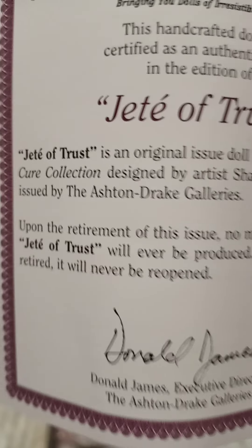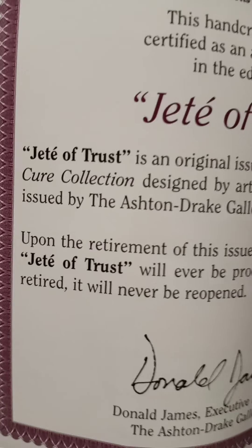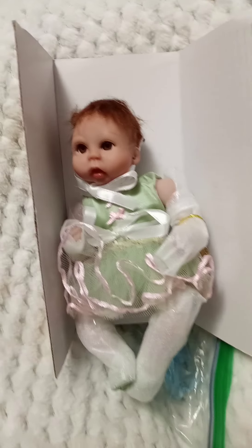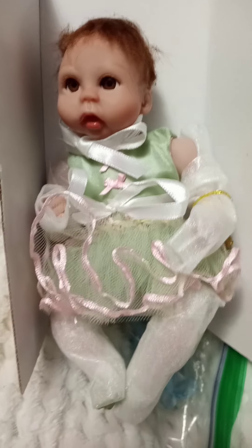Here's her certificate. It's a certificate of trust — it's an original issue doll from the Dancing for the Cure collection, designed by artist Sharon Robertson and issued by Ashton Drake Galleries. Upon the retirement of this issue, no more of this — sorry, my camera is not wanting to focus. Anyway, this is gonna be my little doll for my mom for her Christmas present, and I thought I would share with you how cute she looks.